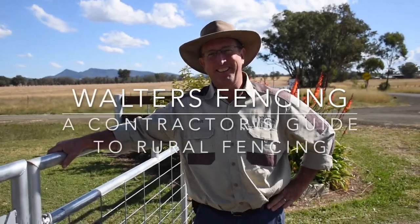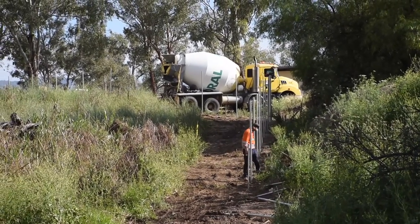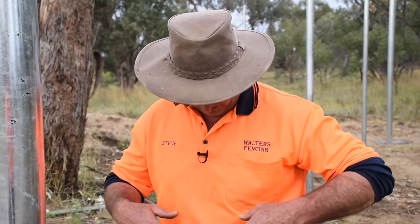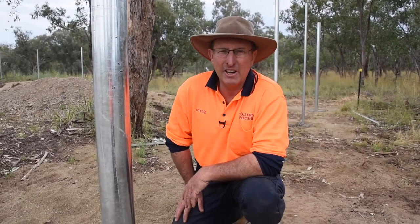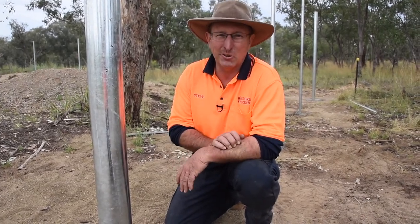G'day, my name's Steve Walters and here's another edition of the Contractors Guide to Rural Fencing. I've got the high-vis shirt on — we're working on a construction site and we're putting up a security fence, a chain wire fence. I want to talk through how we do it, because it's very similar to rural fencing.